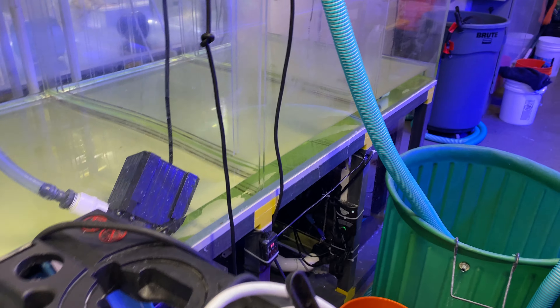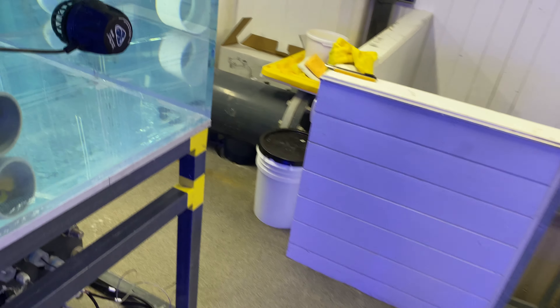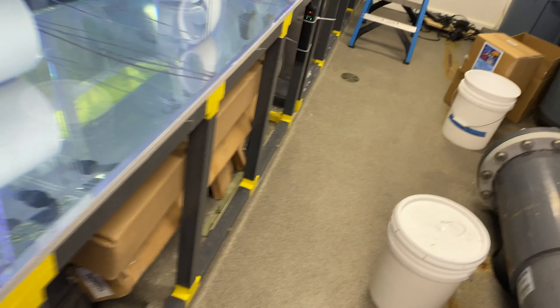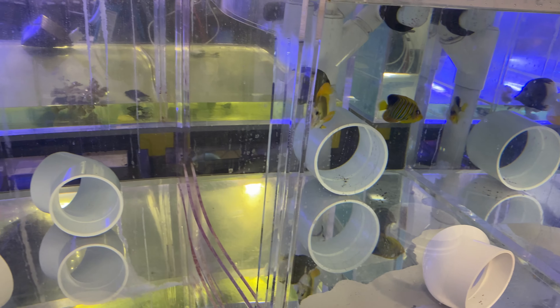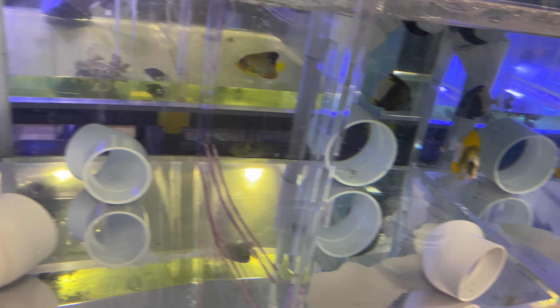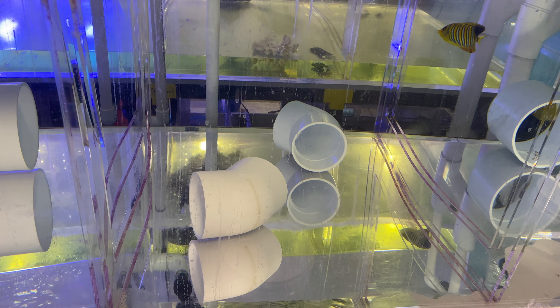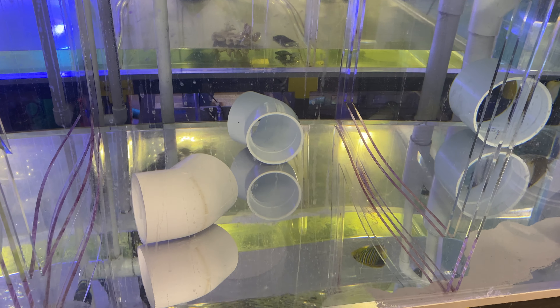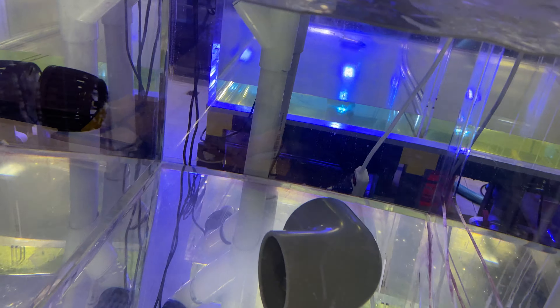In the meantime, we moved the koi tangs and Regal Blueface into system 4-5, which was their old home, so they're back to their old home. We just didn't want to treat the big tang in a 1,000-gallon system when we can keep the dosages and water changes smaller.